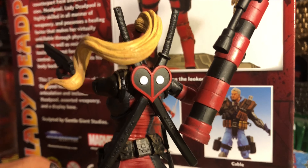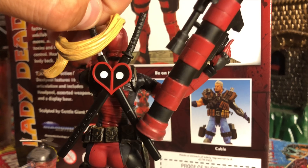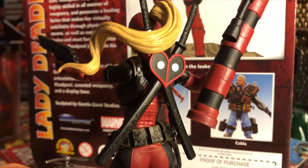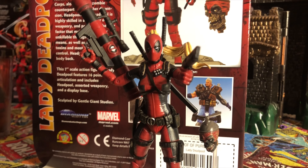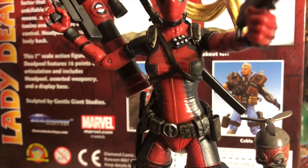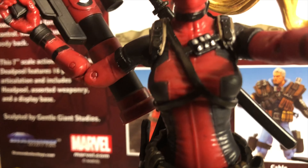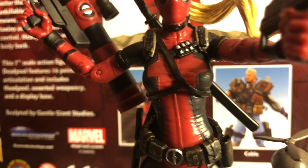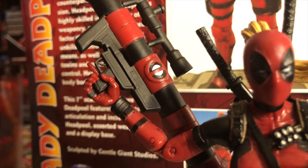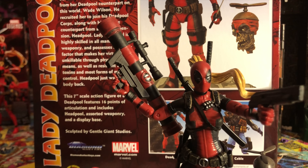Both swords come with a holster shaped like a heart with the Deadpool symbol in the back. The swords are detachable and so is the holster, which is a really cool feature. I also like the silver bullet rounds on the very front of the chest piece. The straps are black with almost a dark brown on the sides. She also has a really nice bazooka that even has the Deadpool symbol on it, in traditional Deadpool colors — a dark red, almost burgundy.